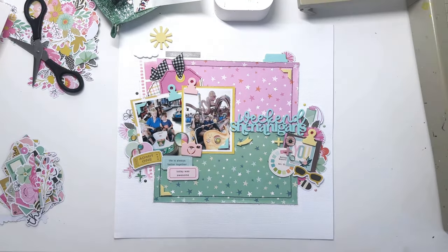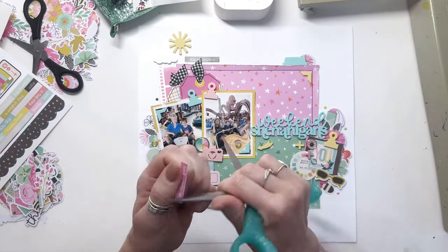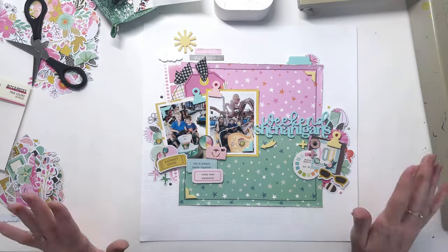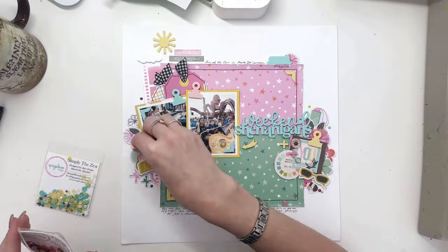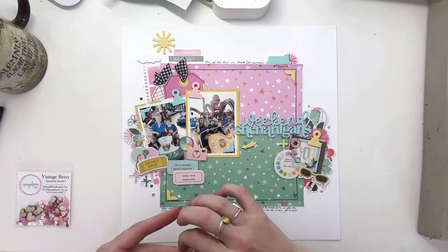I'm going through and adding some enamel dots now as well, and then adding some sequins. Just adding some word stickers first — I added a couple that say 'so much fun' and 'this equals awesome.' It was fun and it was awesome even though we had a major strop in the middle.